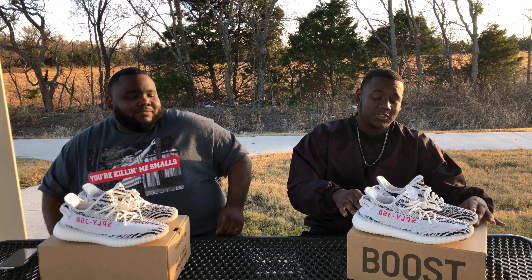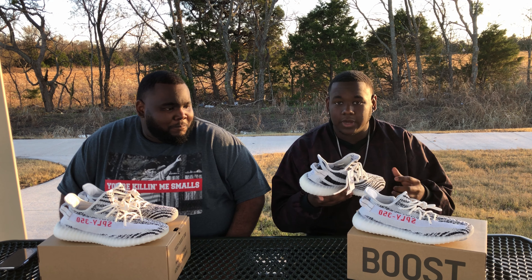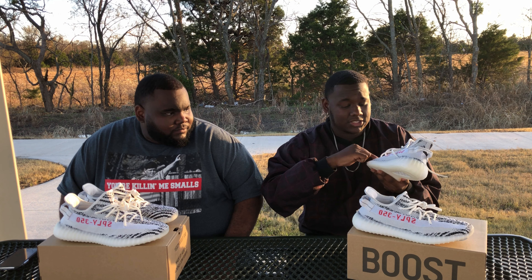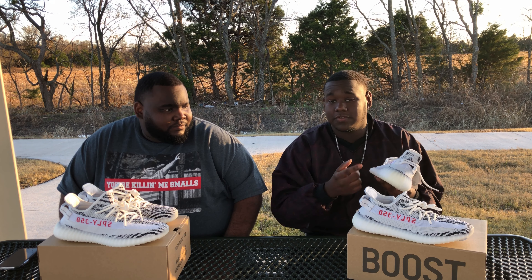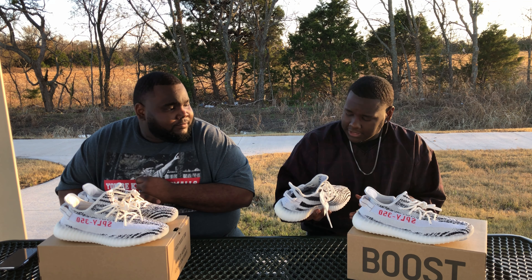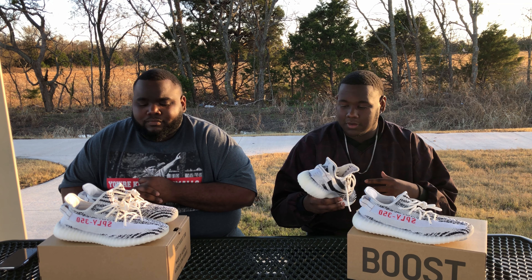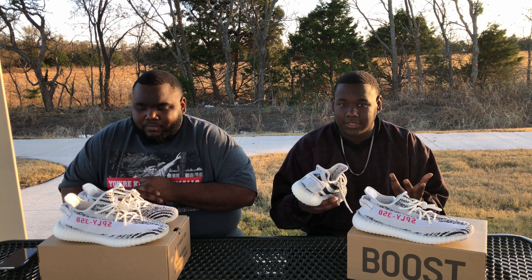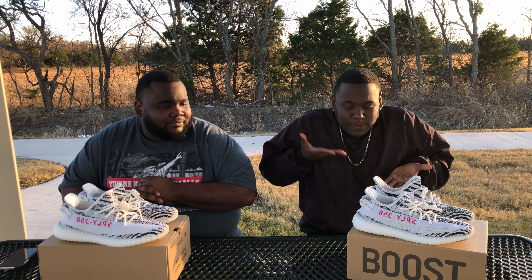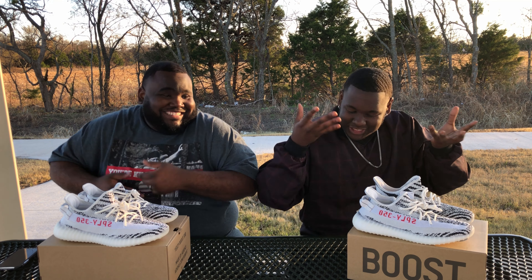Just to give y'all my thoughts on this shoe — something I noticed right before we hit record is that this shoe ain't white. It's white, yeah, but it's actually cream. What is white on this shoe is the stripe with the SPLY 350 on it. I actually liked it — I rock with the whole off-white color instead of it just being white. I like that vintage, cream look, you feel me?